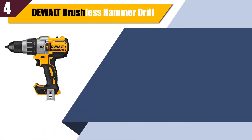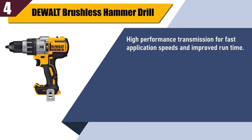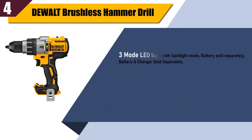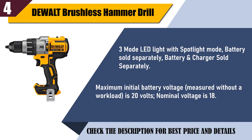Best of four: DeWalt brushless hammer drill. High performance transmission for fast application speeds and improved run time. The high efficiency brushless motor delivers up to 57 percent more run time over brushed. 0 to 38,250 BPM for fast drilling in masonry materials. Three-mode LED light with spotlight mode. Battery and charger sold separately. Maximum initial battery voltage is 20 volts; nominal voltage is 18.